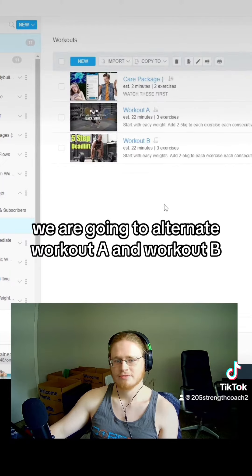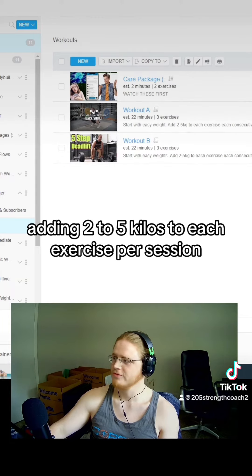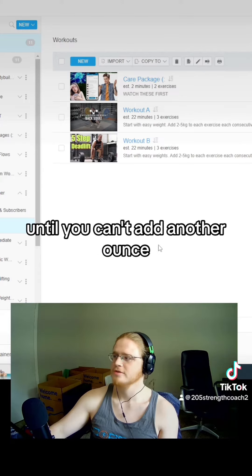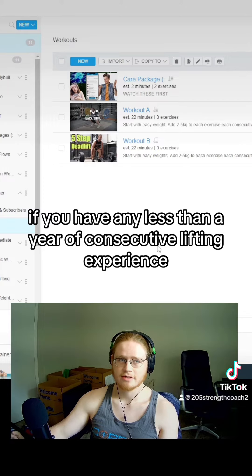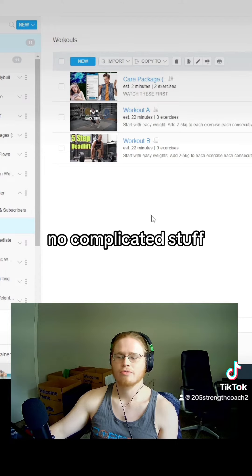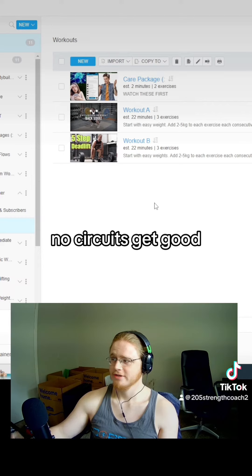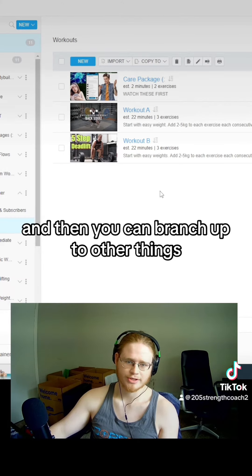So basically, we are going to alternate workout A and workout B, adding two to five kilos to each exercise per session, as long as we can go until you can't add another ounce. If you have any less than a year of consecutive lifting experience, this is the program you should be on. No complicated stuff, no drop sets, no complexes, no circuits. Get good at these simple exercises first. Build your foundation, and then you can branch out to other things.